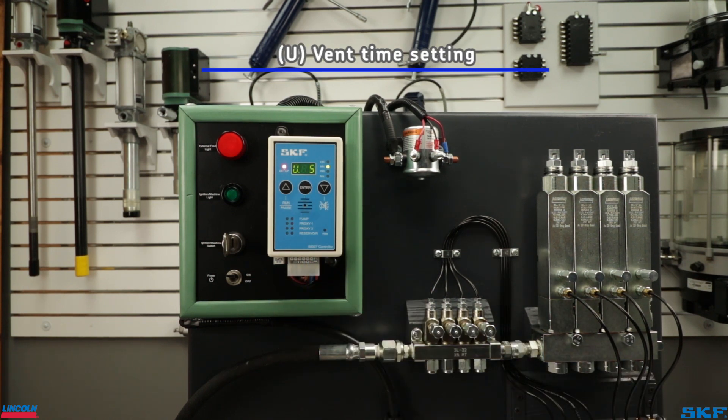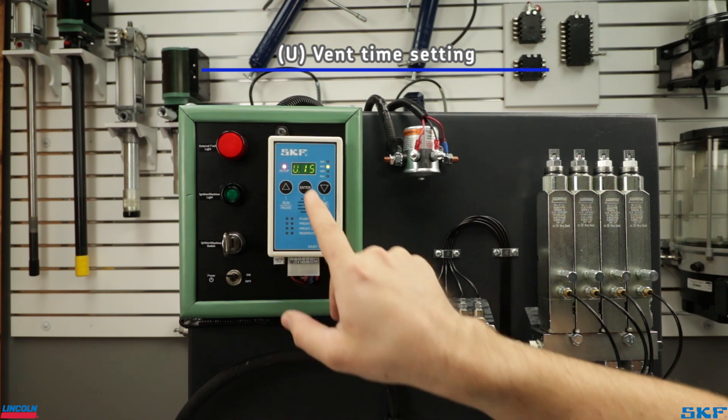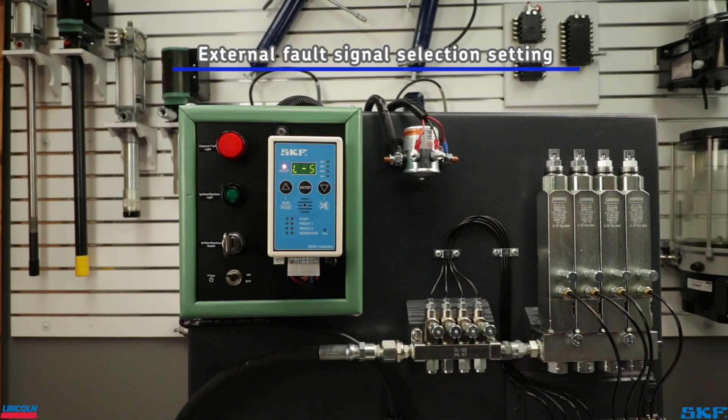The vent time screen signifies the vent time setting for a system using a single pressure switch. Our recommended single line systems are configured using only one switch, so your vent time may be set to a short interval before entering the system pause time. The system will continue to vent during system pause. The yes or no screen after vent time asks if a low level switch is installed. Should your pump assembly include a low level switch, select yes; otherwise select no. We will leave this at no and cycle to the final setting.